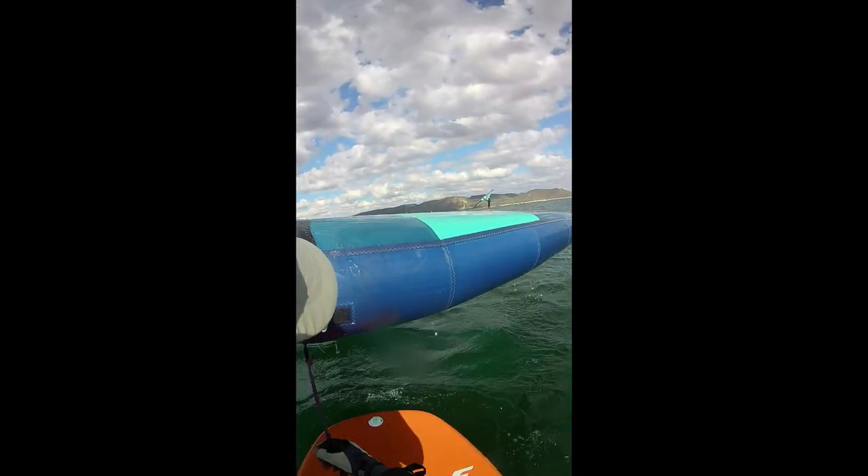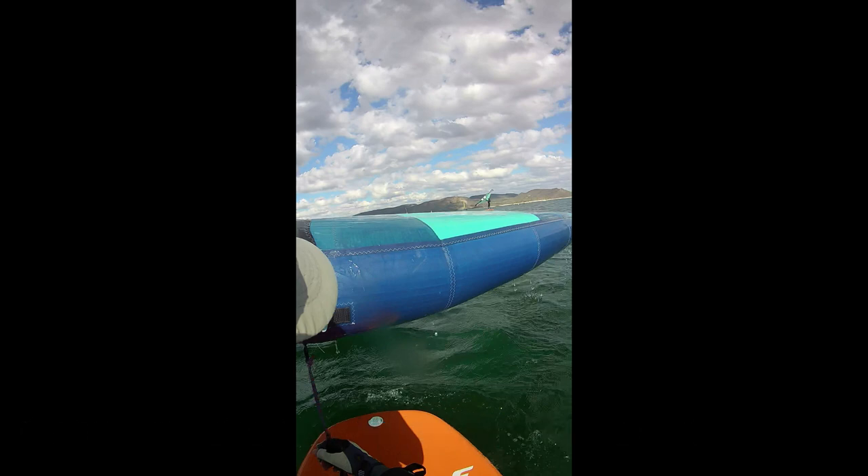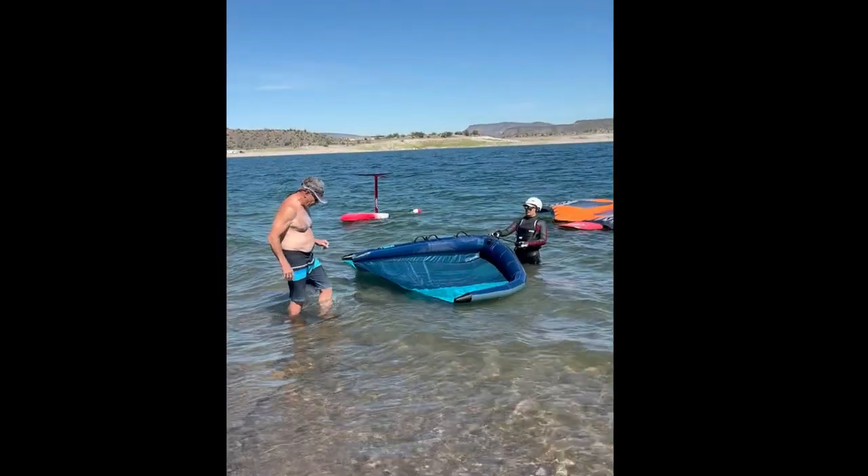Once the wing has been successfully flipped, you do want to make sure you reel in the leash and get the wing very tight to you.